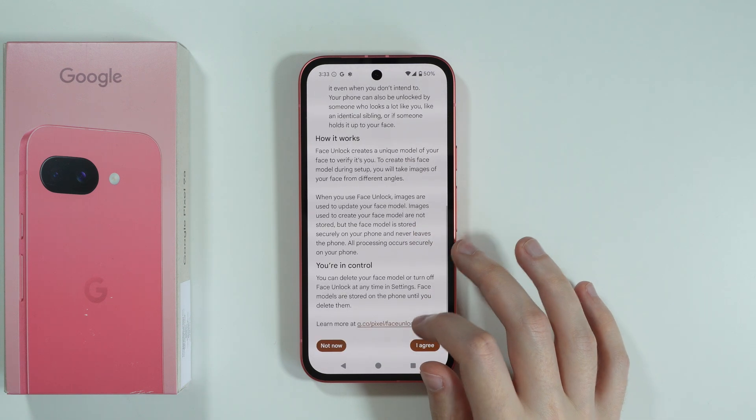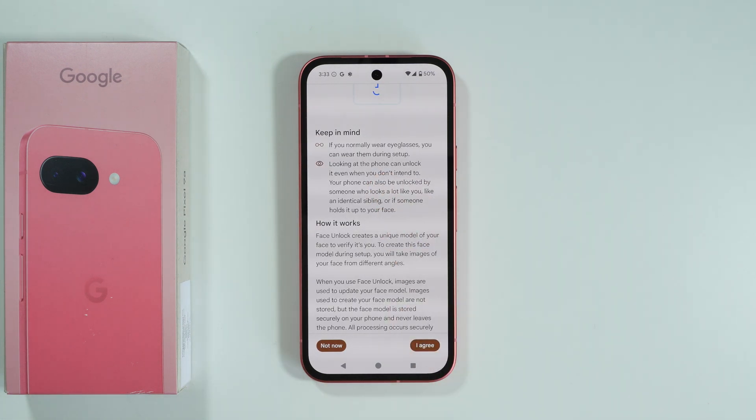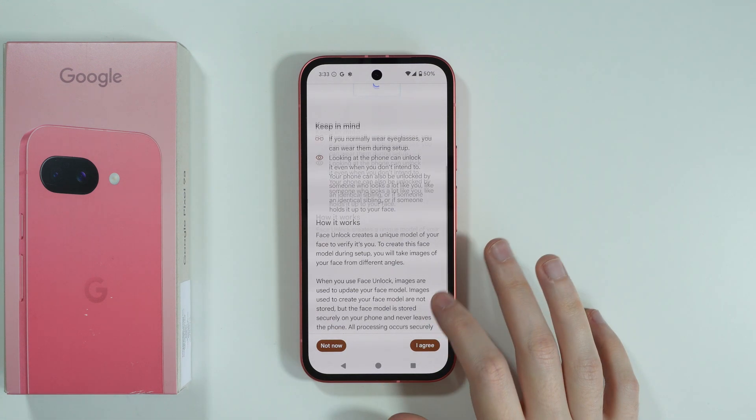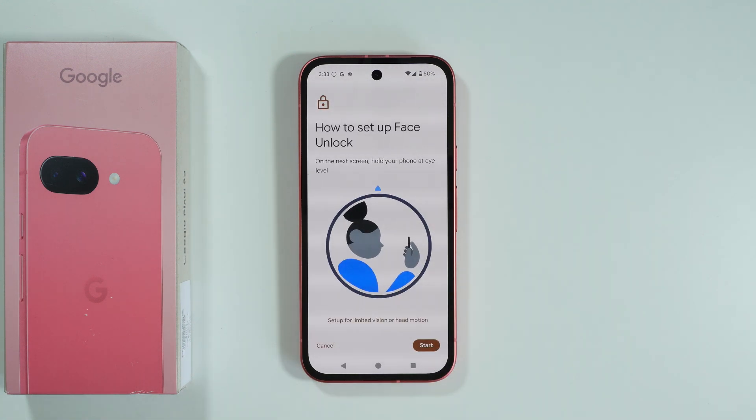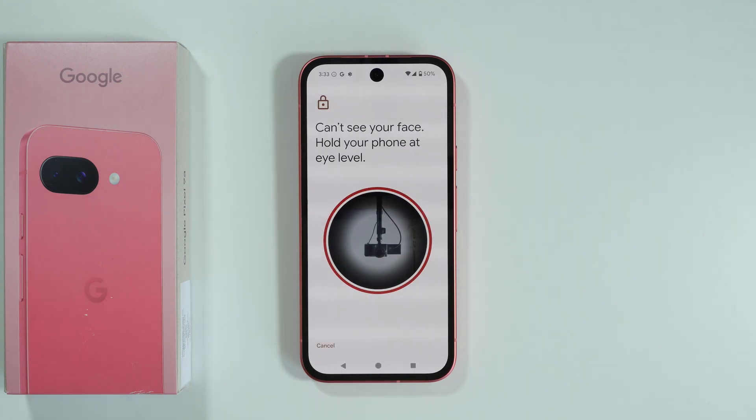Scroll down and press I Agree. There is also some information here — for example, if you normally wear eyeglasses, you can wear them during the setup, so there is no need to take them off. Press I Agree again, then press Start.